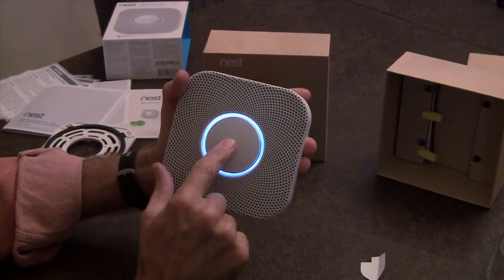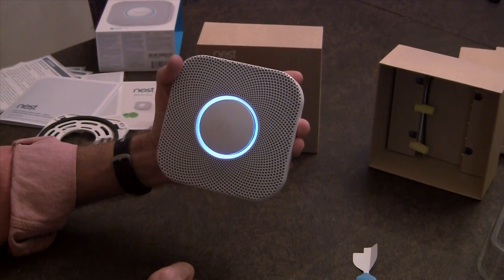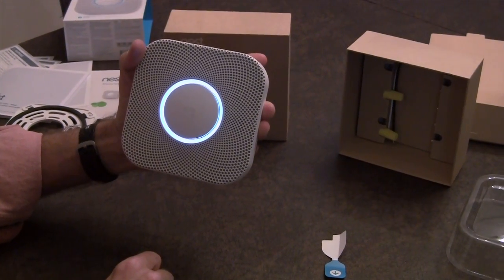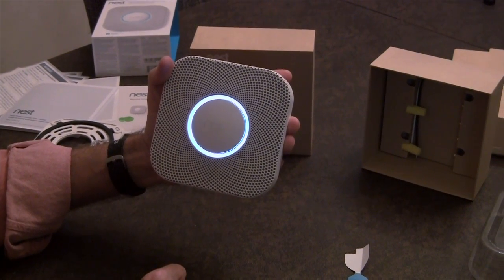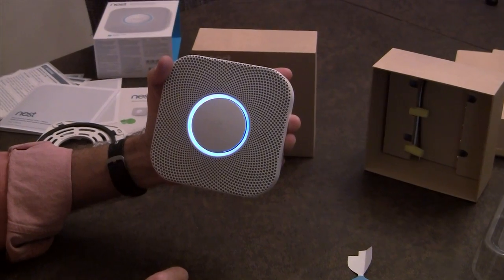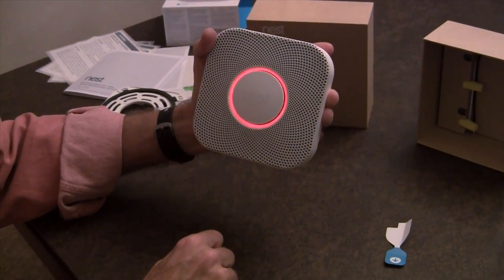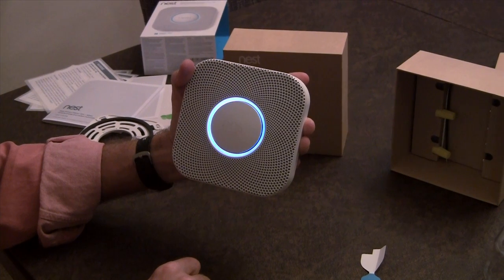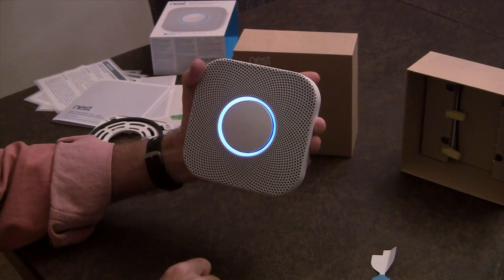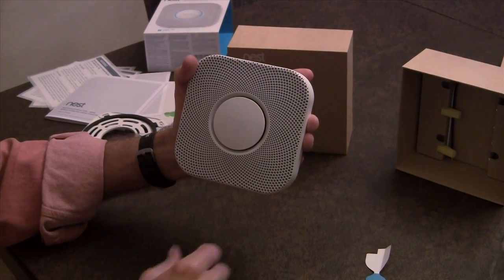Press to test. Let's run a test. This is only a test — the alarm will sound. The alarm is loud. The test starts in 10 seconds — press or wave to cancel. 10, 9, 8, 7, 6, 5, 4, 3, 2, 1. This is only a test. Testing smoke. You hear that, Tesla? Testing carbon monoxide. Finishing up, just a moment. The test is finished. Everything's okay.